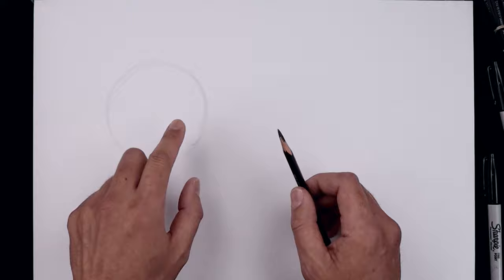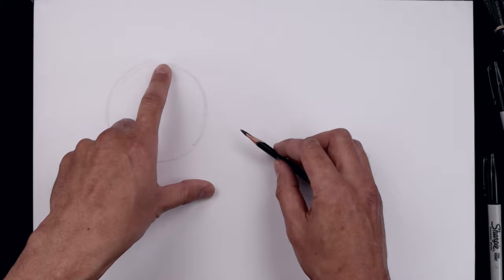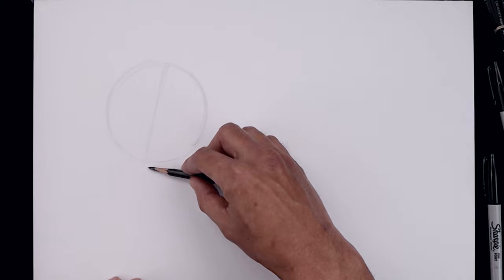Our circle doesn't have to be perfect because we'll eventually erase this out. Let's add some guidelines inside our circle. From the very top, let's move over towards the right and angle this down and across towards the left. Then go to the left side of our circle, step up, come down and out towards the right.